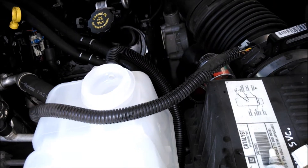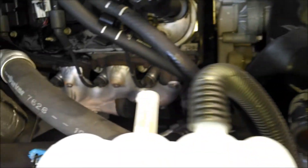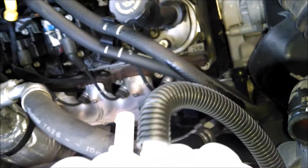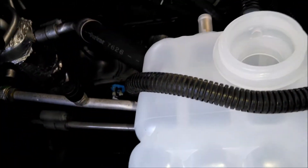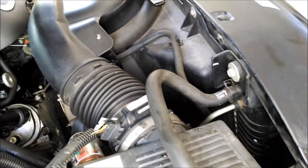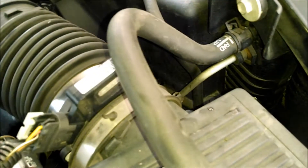You might wonder about replacing the hoses. You could do that, but the reason I'm not doing it is they're so easy — this one goes from here to here. If it's not leaking, I'm just going to reuse it. And if it does leak down the road, I can replace it then.